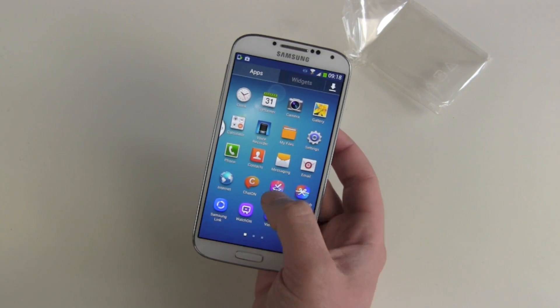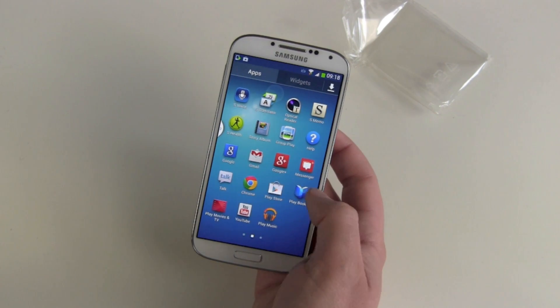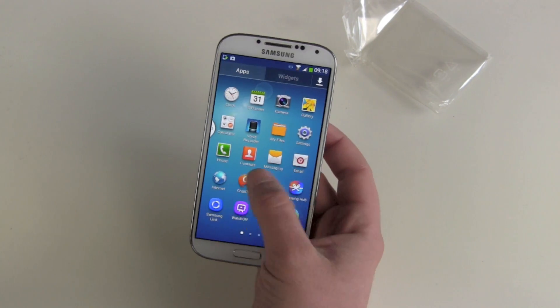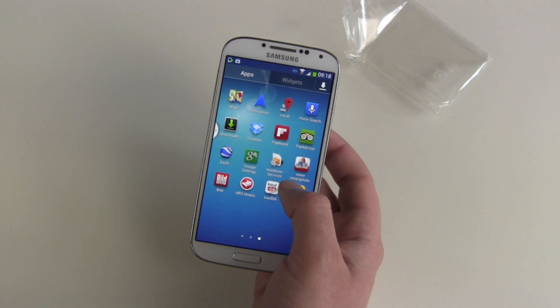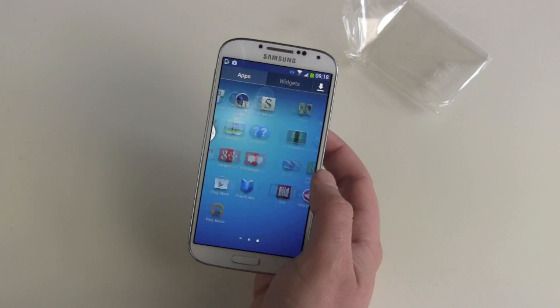Let's check out the pre-installed apps. A lot of apps from Samsung, and some advertisement apps — well, not really advertisement, but services. Companies have paid Samsung to put them on the S4 out of the box.